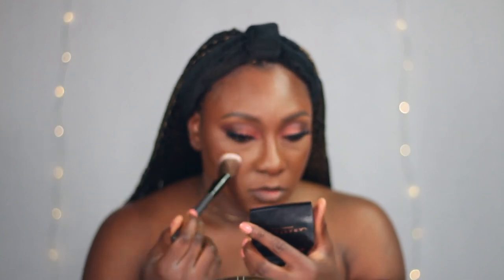I'm using the ABH blush trio, going in with the peachy shade over the area that I applied the cream blush on — this will just help bring out that blush shade I had applied earlier. Next I'll be adding some highlight to my cheekbone using the MAC Gold Deposit. I don't want to go overboard so I think that's fine.